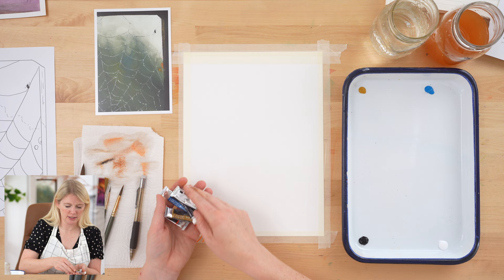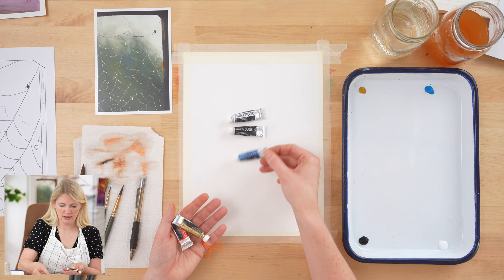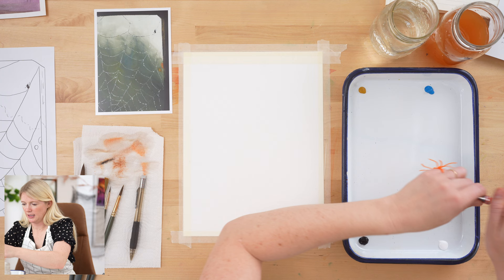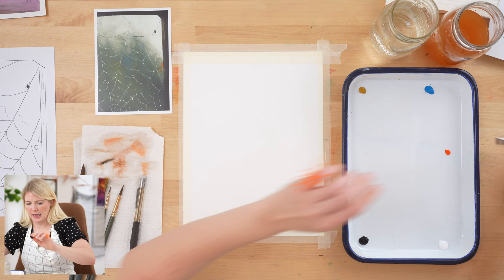We are using five colors for this project: permanent white, ivory black, turquoise blue, yellow ochre, and brilliant orange. I have those here on my palette — let me add a little brilliant orange because I haven't done that yet. Now let us do our oath and then we will start painting.